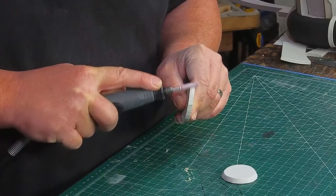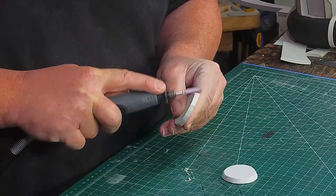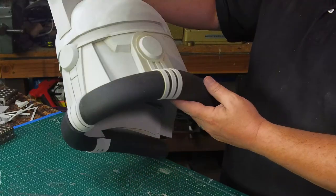More circles the same size as the one on the back of the head, but only six millimeters thick. I glue them on and have two parts left to make.